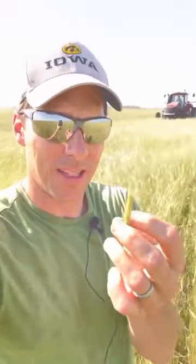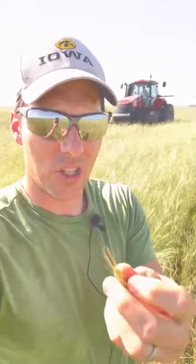It's June 14th. About 10 days ago this rye went into anthesis and that's when the pollen sheds. And now it's at the point where it's at the milk stage — it's swollen up and it's going to become seed.